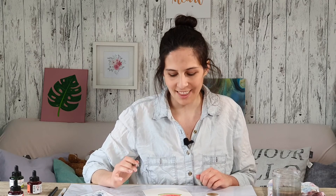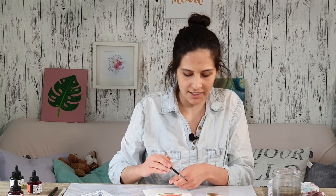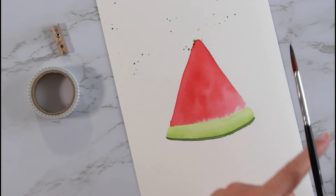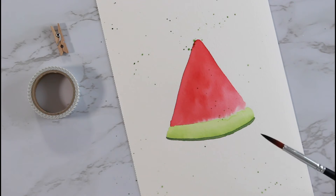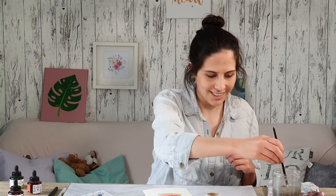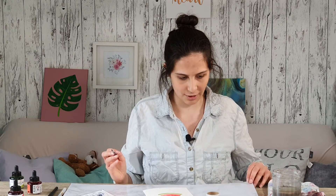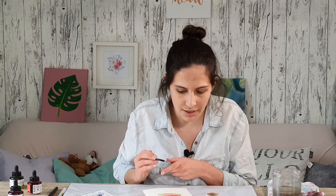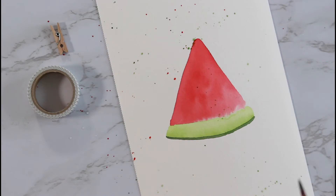Now before I add the lettering and the seeds, I want to add some splotches. I'm gonna add some water to my brush, use my finger, and just tap on my finger to add some. You could also cover up the melon if you don't want the splotches to go into the melon — I don't really mind about that. I also have something on my desk so the splotches don't get onto it. It's watercolor so it should be fine.